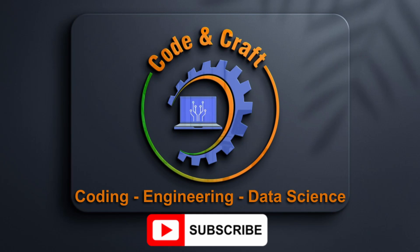Welcome to the CodenCraft channel, your one-stop shop for everything coding, engineering, and data science. Please subscribe.